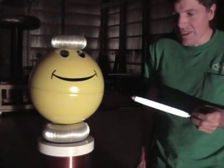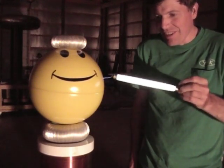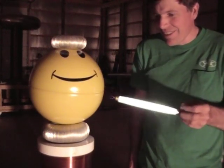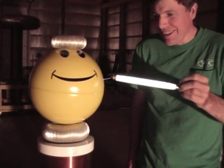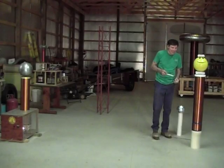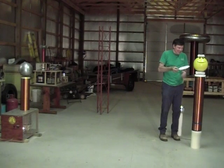Bring you in for a little close-up here. Get this thing about an inch away or so and I can see the little sparks coming off there. All that even though we're 10 feet away from the Tesla coil, and this thing is really lighting up here. It's pretty amazing. This kind of makes you wonder how we can have so much energy here.